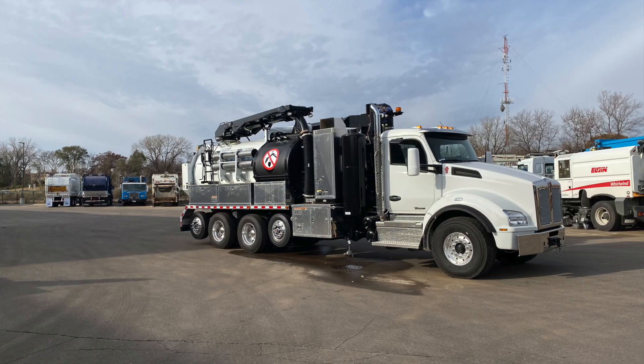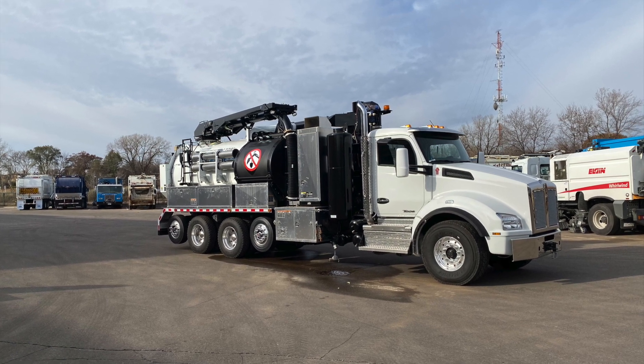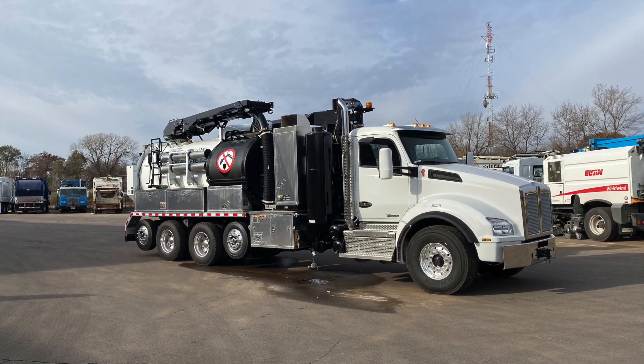Hi, my name is Chad with Clean Equipment. Today we are going to show you how to winterize your hydro-excavator. Proper winterization of your equipment is a priority because it will help you avoid costs for repairs down the road.